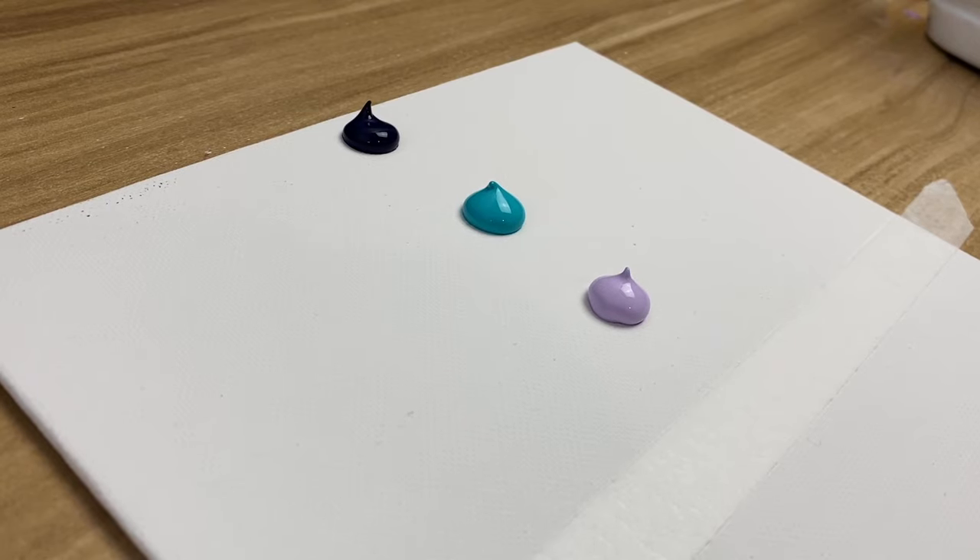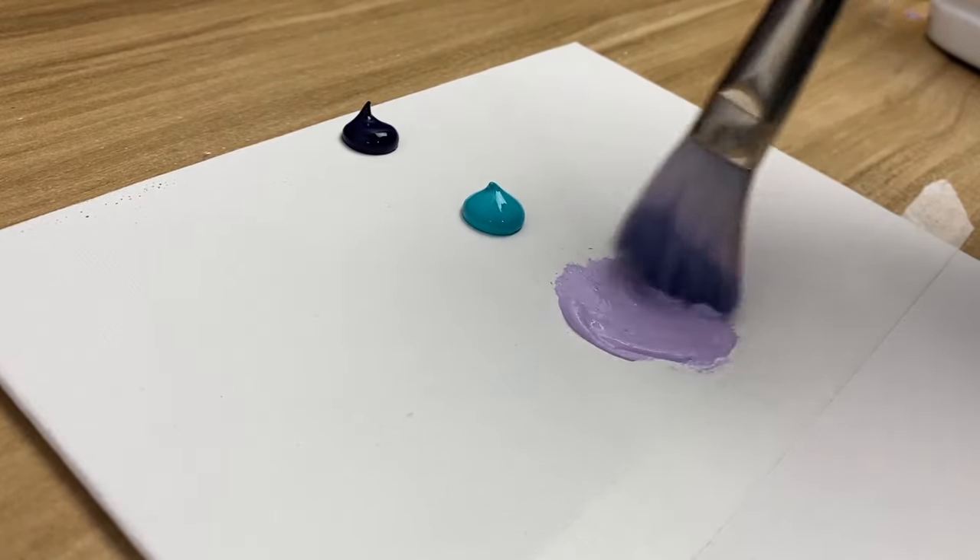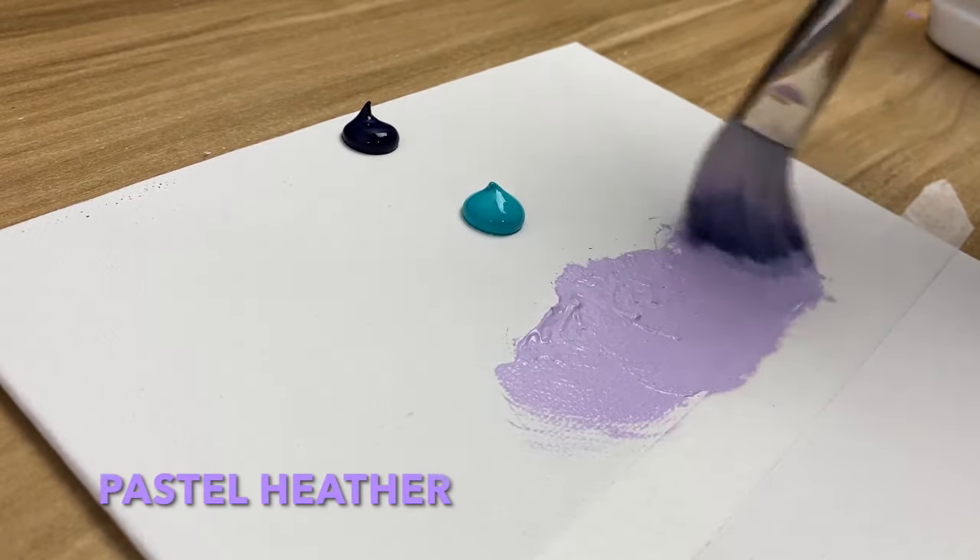Hey guys, welcome back to my channel. My name is Ali from Ahmed Acrylics and today we're going to make a beautiful winter scenery. So without further ado, let's get right into it.